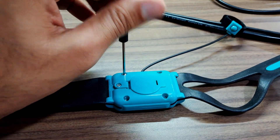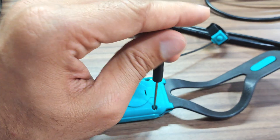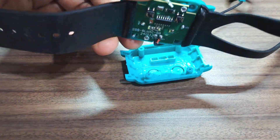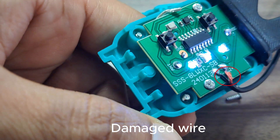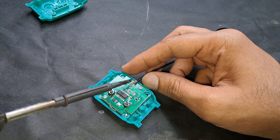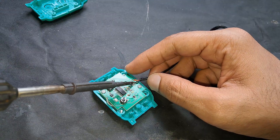So let's open it — there are four screws to remove. This is all it has inside, just a small IC. I will remove the wire; it has been damaged, so that might be the reason why it's not working.